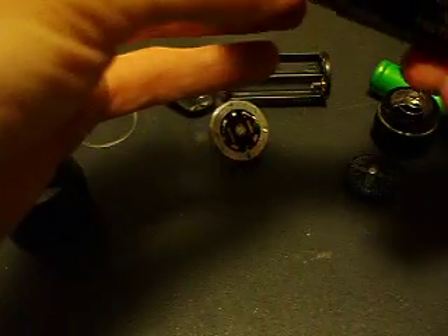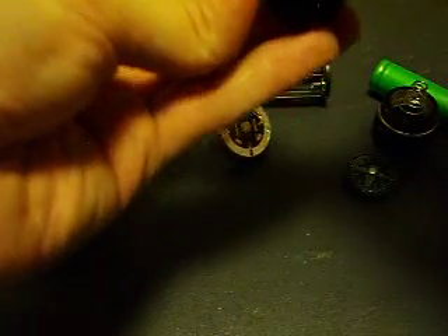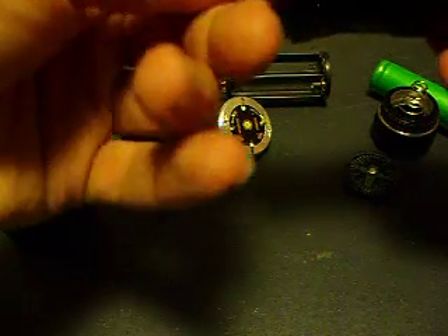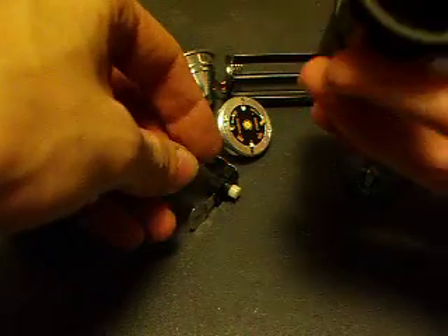The switch just pops out like so. And that's the whole thing.